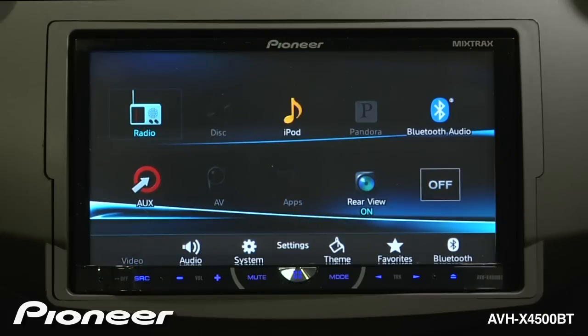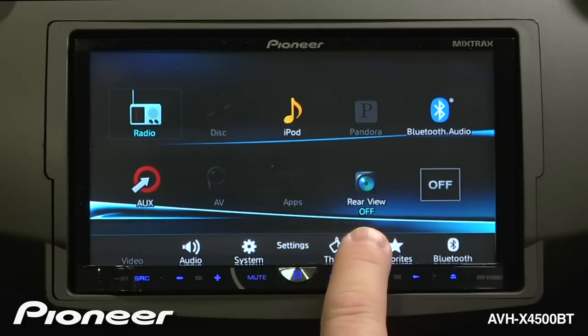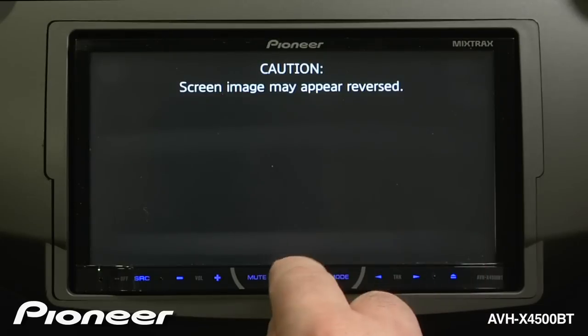We'll touch the home button again and switch the camera off. The rear view camera switch here is a manual setting.